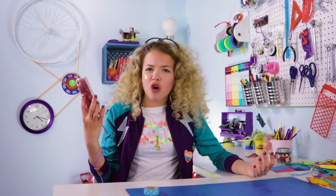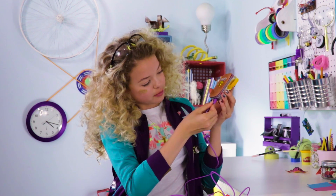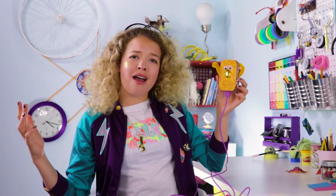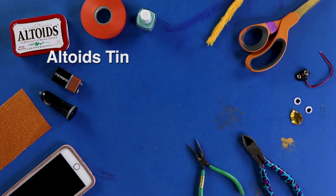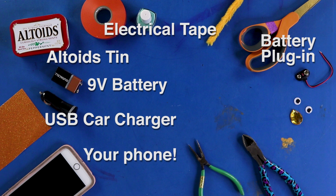But wait, what happens when your phone runs out of battery? Pocket phone charger. For this DIY, you're going to need an Altoids tin, a 9-volt battery, a battery plug-in with wires, an old car charger, electrical tape, and your phone.